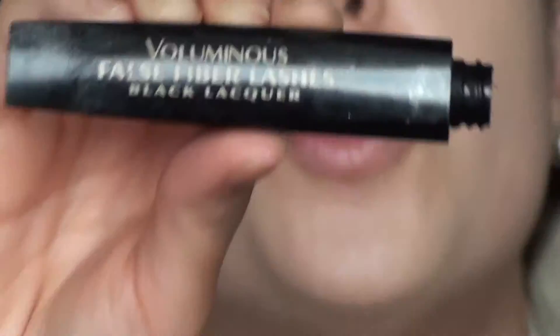Now let's move on to the mascara. It's always better to put the eye shadows on first and then the mascara — for me it is. Here I'm using my Voluminous False Fiber Lashes from L'Oreal, my favorite mascara. Just apply as many coats as you want.